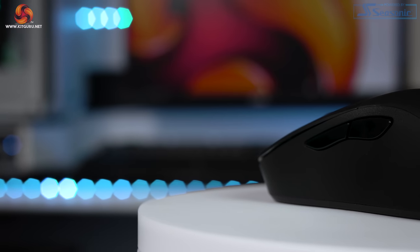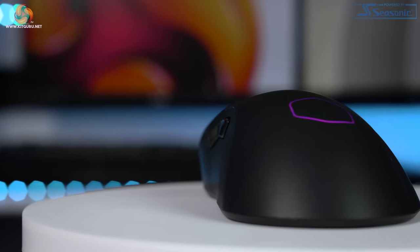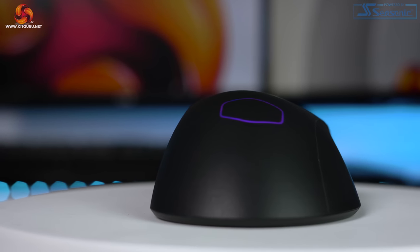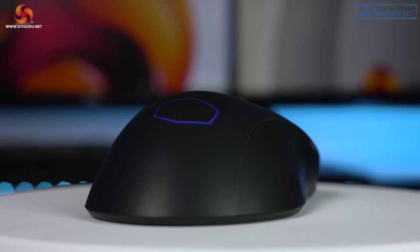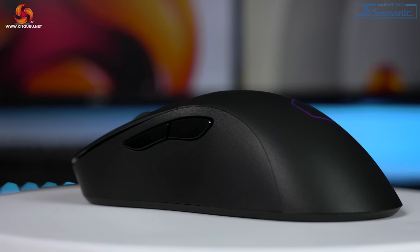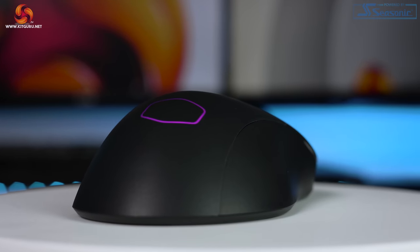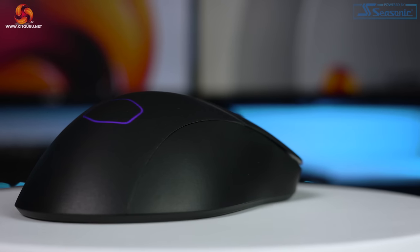Shape-wise, it's almost like a combination of the Microsoft IntelliMouse and a Razer DeathAdder, but the mouse that comes closest to its shape is probably the Ninjutsu Origin 1X. The left side curves in for better thumb comfort, whereas the right side at the back flares out whilst curving in at the front for finger and pinky comfort.